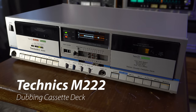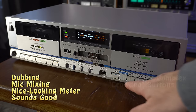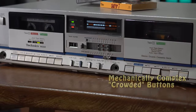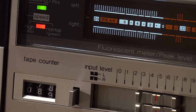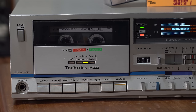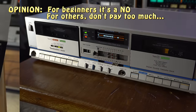This is the Technics M222. It does a lot of stuff, however there are some things I don't like about the user interface. For example, all the buttons look identical, and you've got music search on one side but not on the other. If you buy this, you're signing up for a very complex three-belt change - it's got these mechanical soft touch controls. But it sounds good, and if the price is right, I'd give this one a strong maybe.